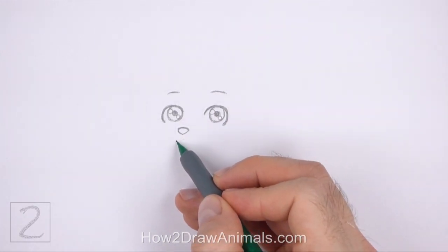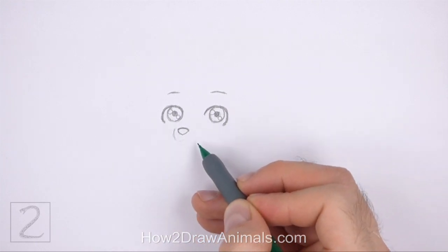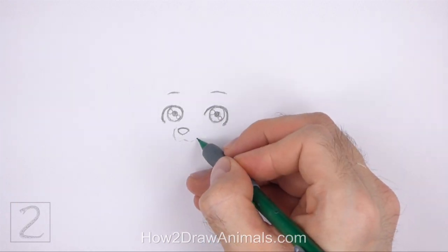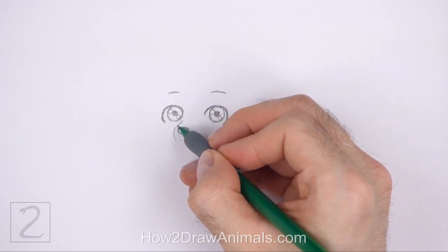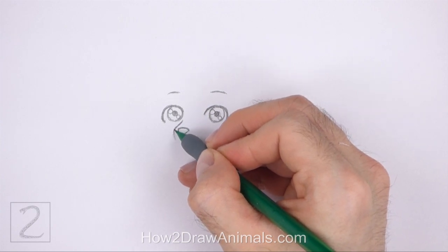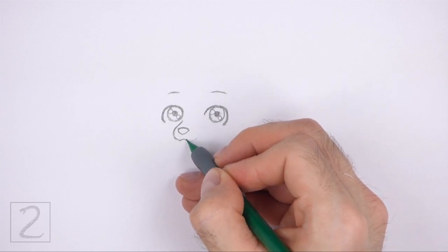Lightly sketch a curved line around the nose for the mouth and muzzle. The line for the mouth at the bottom should be similar to a curved letter W. On the left side, curve the line up toward the eye to create the muzzle. The top of this line should be very close to the eye. When you get the shape right, darken the line.